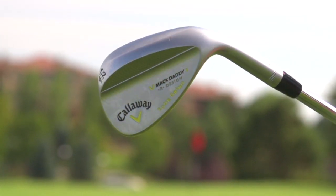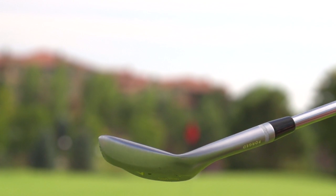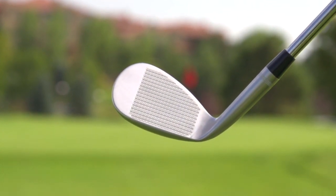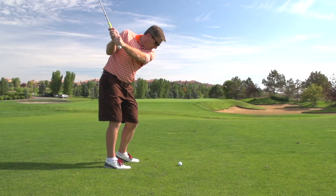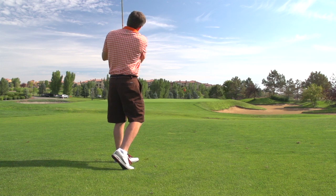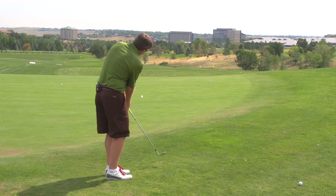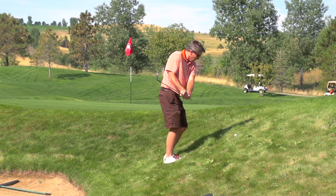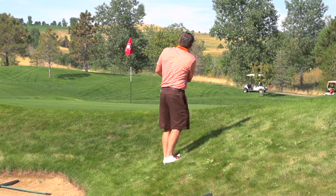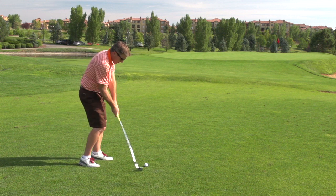He's got three different grinds. There's a U-grind, which is for a player taking a steeper attack at the wedge — somebody like Mickelson, somebody with a steep attack. That wedge is also suited for somebody who plays in real soft conditions. Then there's a C-grind, which has relief on the heel and the toe, allowing you to be crafty around the greens when you want to open the club up — you'll have more relief on the toe to do that. And then a standard grind, for somebody that's in between — not so steep, but not a picker either, more of a standard player.